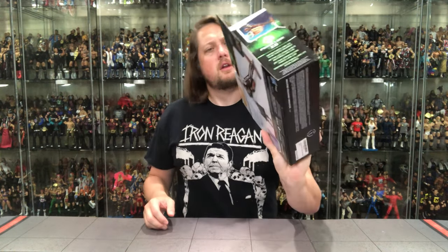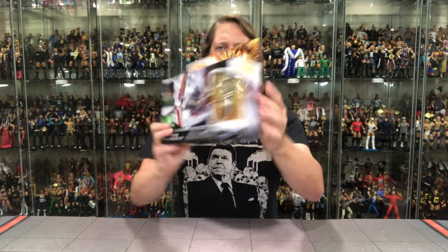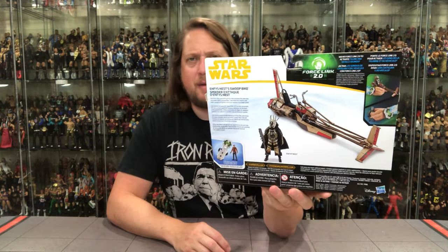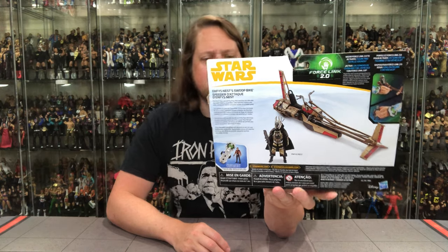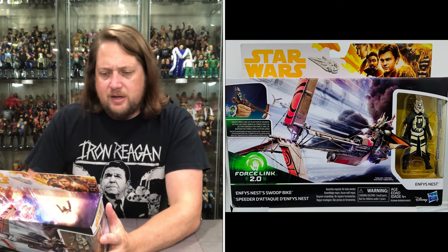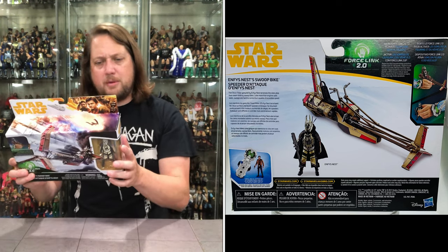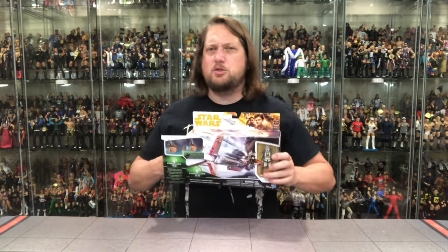Force Link — I don't have a Force Link, not going to do any of that kind of stuff, but it explains a little Force Link right there. On the top the action spills over to the top of the package. And then the back is where the magic happens — that's where you find out what you're really getting. You flip to the back of the package and you see what's going on. Enfys Nest Swoop Bike — 'The Cloud Rider gang led by Enfys Nest terrorizes the skies atop their mean-looking swoop bikes. Little more than engines with seats, swoops are hard to control but capable of incredible speed.' I guess these were kind of the swoop bikes before Return of the Jedi — that's where we got to love the swoop bikes.